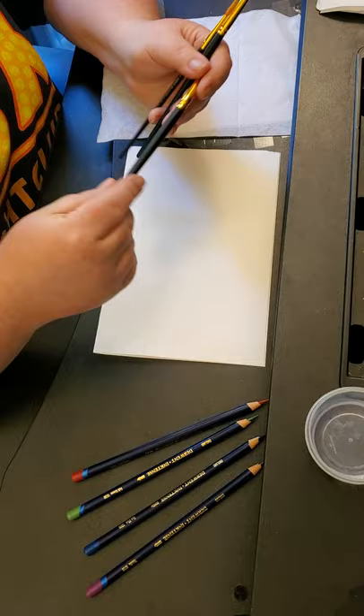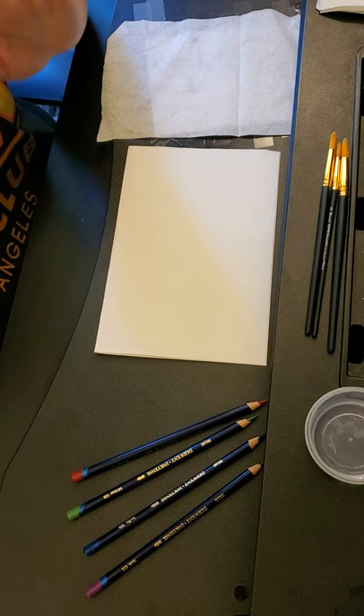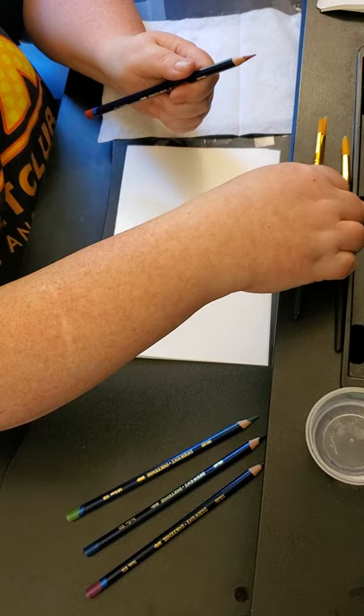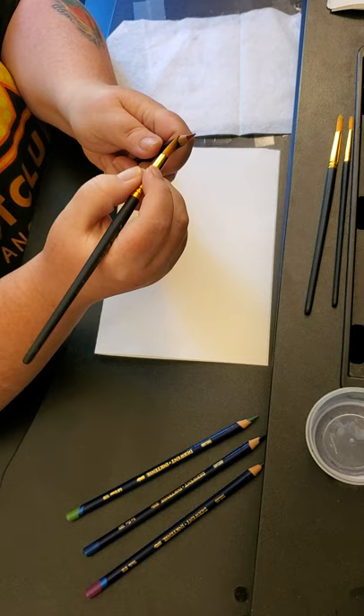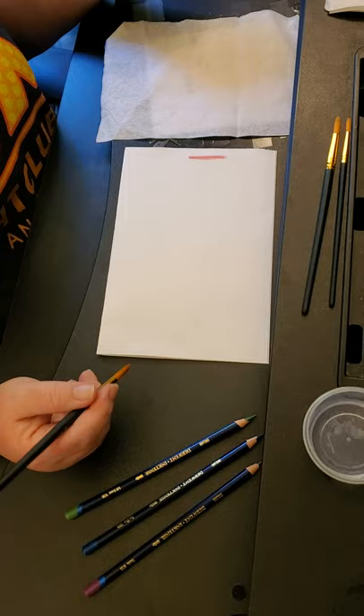A lot of people have special brushes that hold water — you squeeze a little bit of water in. But I'm just going to use normal paint brushes for now since that's what I've got. Some people take the brush and brush it up against the pencil to get color all over the brush, and it goes down. It looks a little washed out to me though — I'm not sure about this technique.